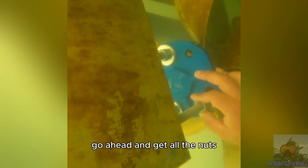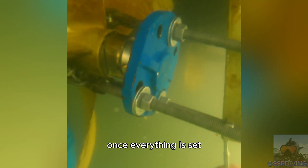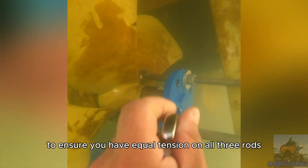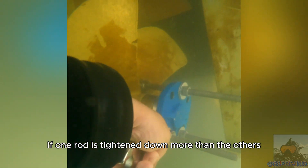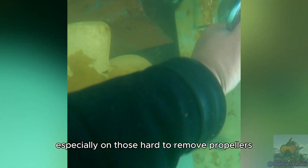Once all the hooks are on, go ahead and get all the nuts finger tight. Ensure that the puller plate is nice and even. Grab your wrench and apply some tension. Once everything is set, tighten down each rod — I like to give each one a few turns and go in a clockwise order. Take your time to ensure you have equal tension on all three rods. If one rod is tightened down more than the others or the prop puller is set up crooked, you may be working against yourself, especially on those hard-to-remove propellers.